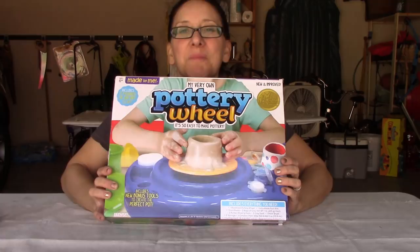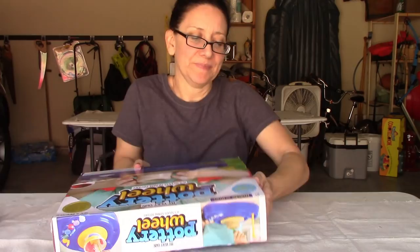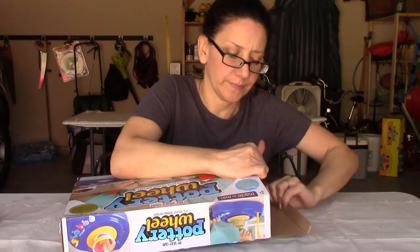Today I have my very own pottery wheel — that's what it's called — and it says it's so easy to make pottery. As a partially experienced potter, I've been at it for a couple of years. I'd like to unbox this and show you what's inside and tell you if I think it's worth spending $20 at Walmart or $50 online for this item.